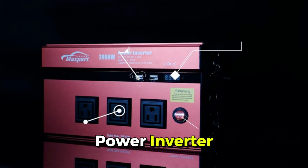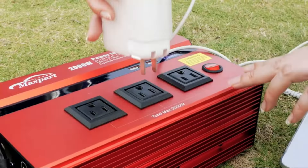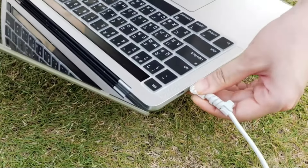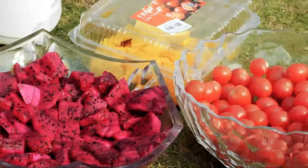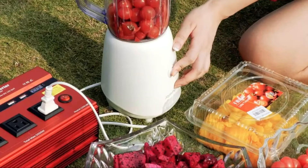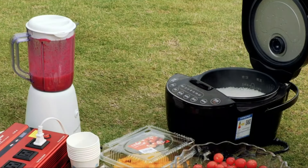Introducing our 2000W power inverter, ideal for on-the-go power. It converts 12V DC to 110V AC, providing 2000W continuous power and 4000W peak power. With safety features like durable metal housing, a cooling fan, and a built-in mini-slip fuse, it's perfect for cars, trucks, and emergencies.